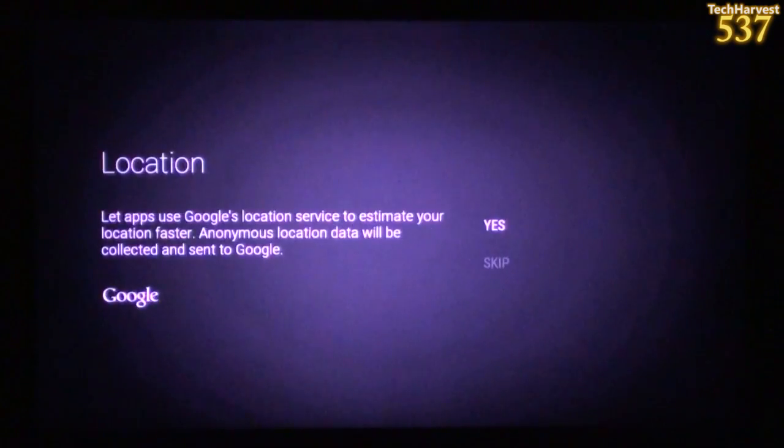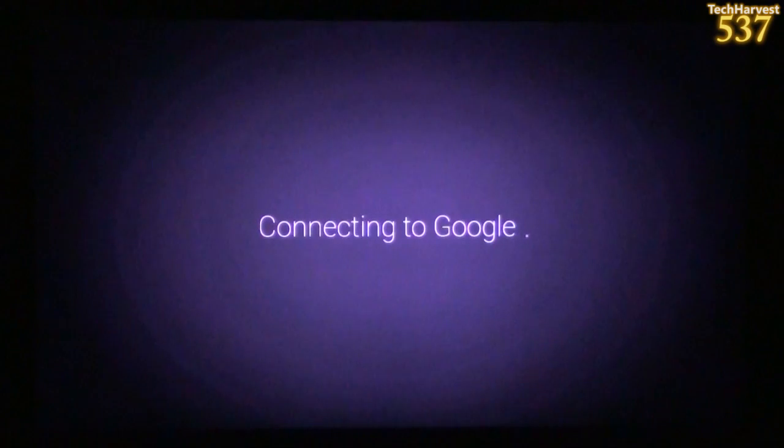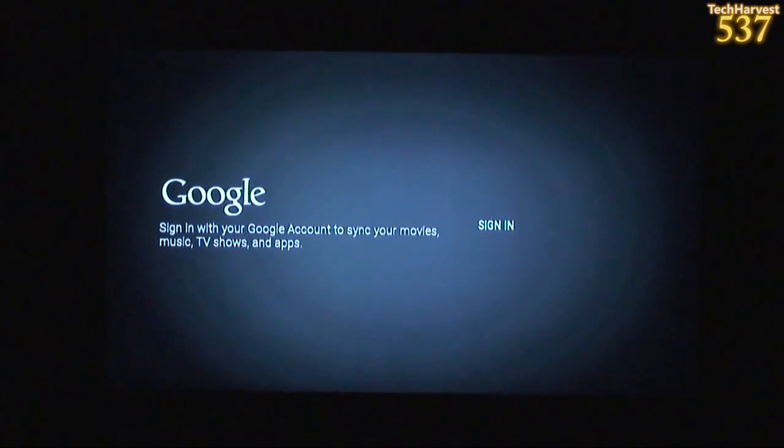It was a success. Next up it says location — let apps use Google's location. But it actually just dumped me back out as I was reading that, so let's set this up again. Selecting English, network connected, connecting again to Google. Apparently today is not my lucky day — as you saw, it kept dumping me back to the welcome screen where it wanted me to choose the language, and that went on for quite a while.